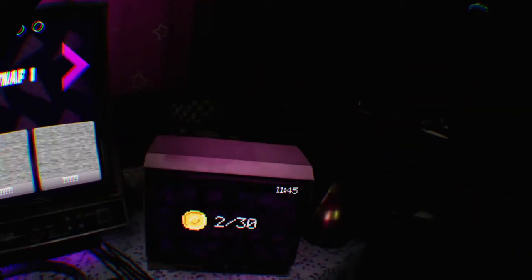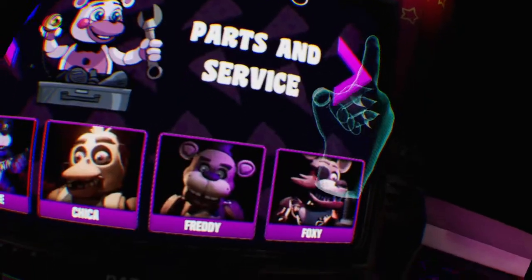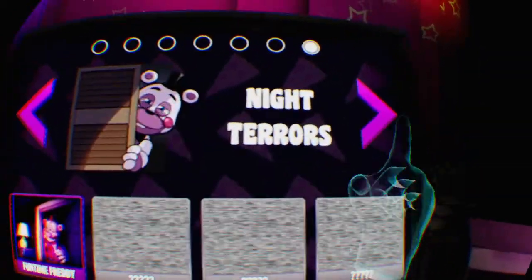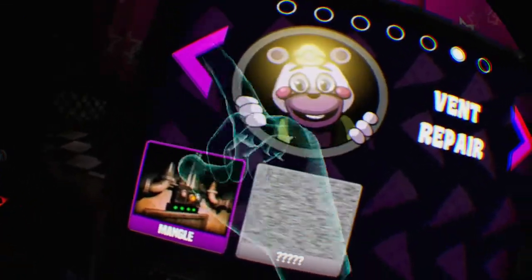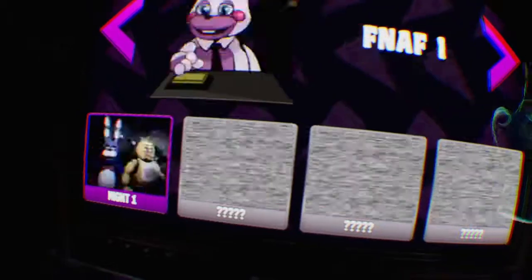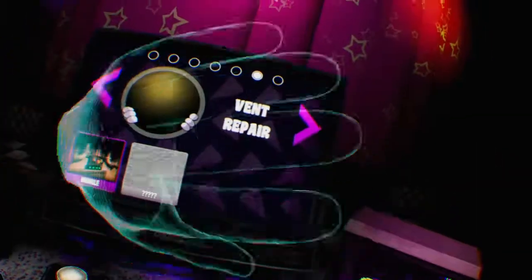Alright, let's see what I got. Okay, he's a bit closer now — bit concerning, but whatever. So I've done all the Parts and Service. Maybe Night Terrors next. Let me know what I should do in my next video, guys. I'll see you on the next one. Peace.